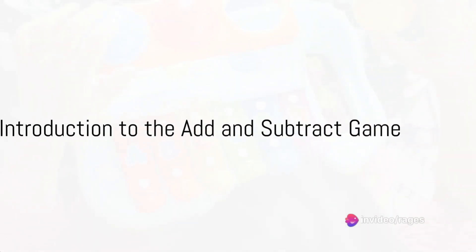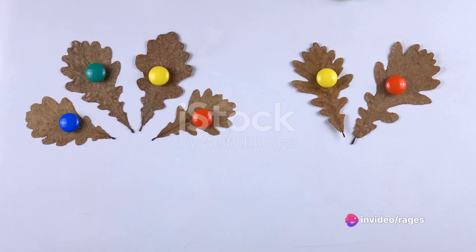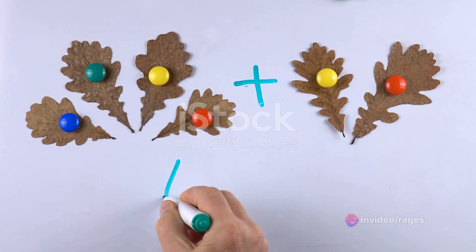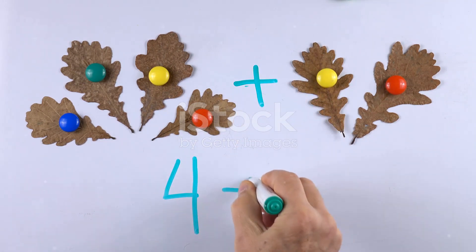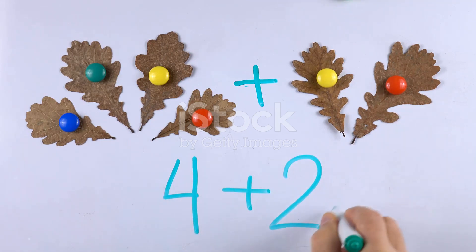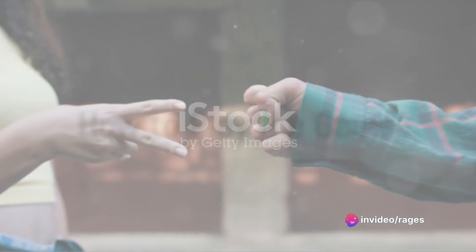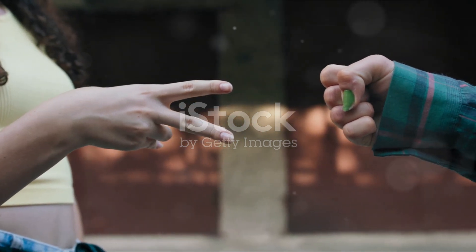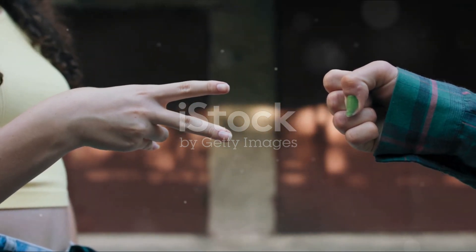Have you ever played the Add and Subtract Game for Fingers? If not, stick around, because this curious little game can be a fantastic way to pass time, or even better, a fun method to help youngsters sharpen their basic math skills. What's this intriguing game all about? Well, it's as simple as the name suggests — it involves using your fingers to add and subtract numbers. Sounds pretty straightforward, right?